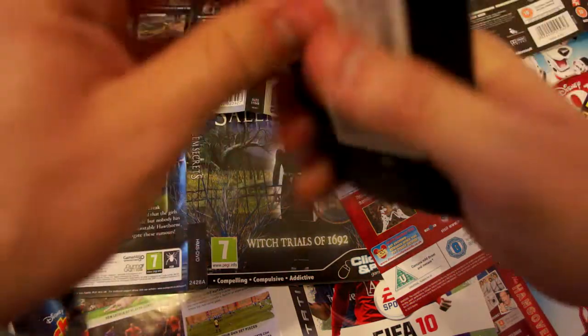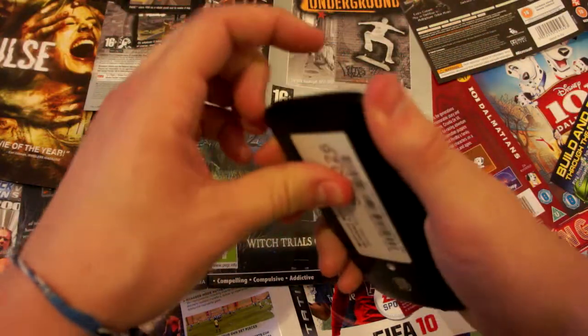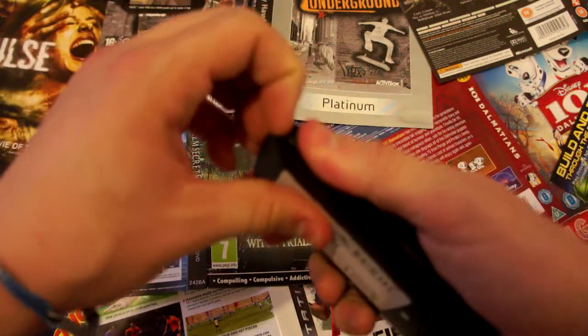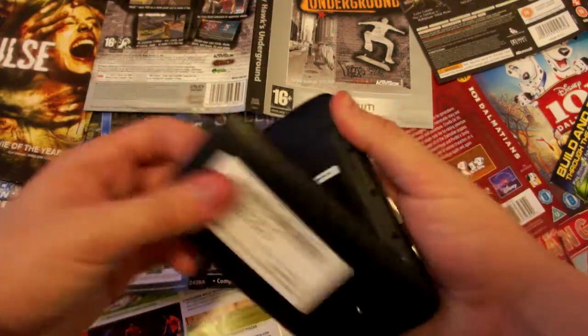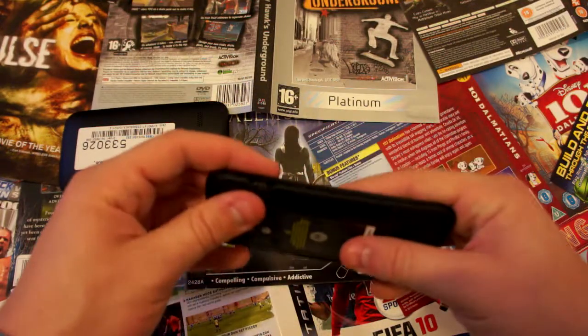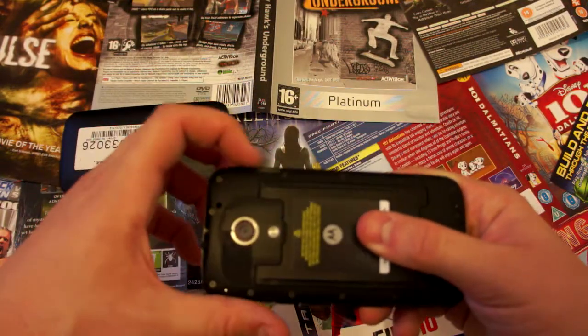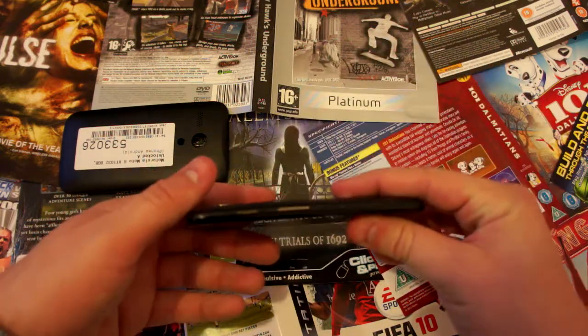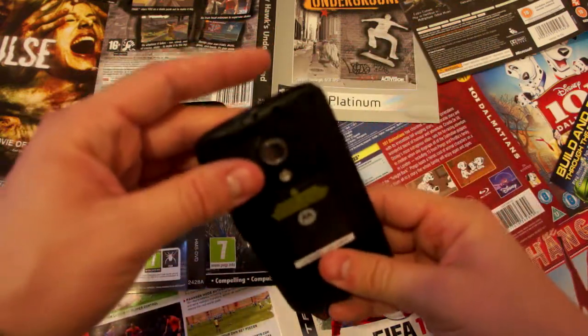Apart from the back casing being able to be pulled off, it doesn't have a removable battery — it still contains a 2070 milliamp battery. That being said, this thing lasts a decent amount of time as it doesn't have that much to do. Imagine having your old Nokia phone that somehow just keeps going and going — that's the Moto G.